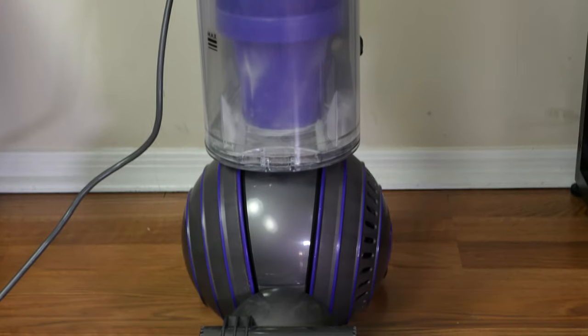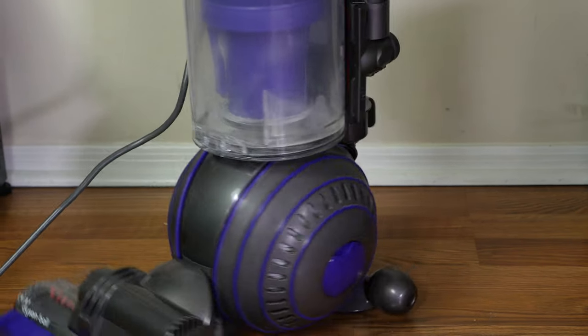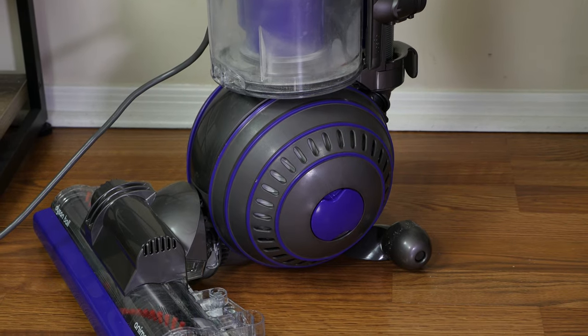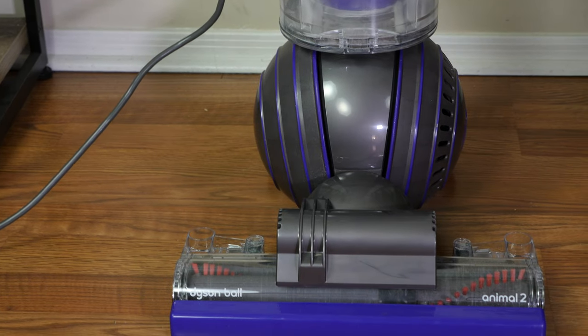Next, we have the Dyson Ball, which improves maneuverability — especially helpful since this is a somewhat heavier vacuum. Inside the ball are the motor and other electronics, keeping the weight lower to the ground. Combined with the round rolling design, maneuverability is greatly improved.